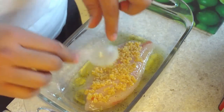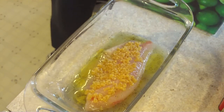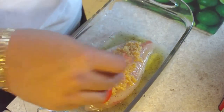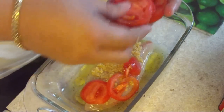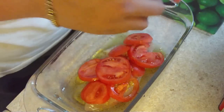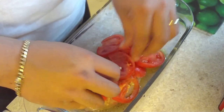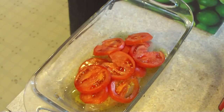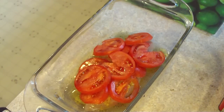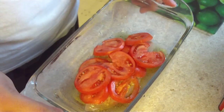Don't be afraid of the garlic — it's actually very healthy. Last but not least, we're going to cover the whole fish with the tomato slices, just like this. I have the oven preheated at 350 degrees, so I'm going to put this in the oven for about 15 to 20 minutes.